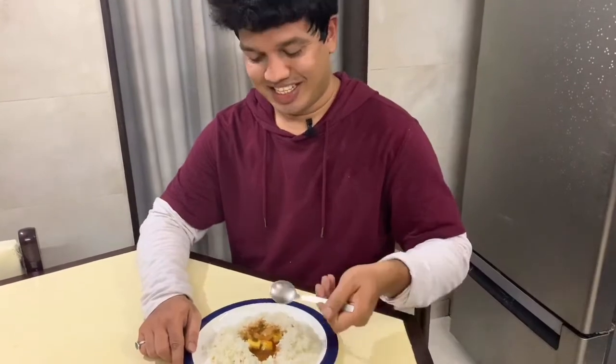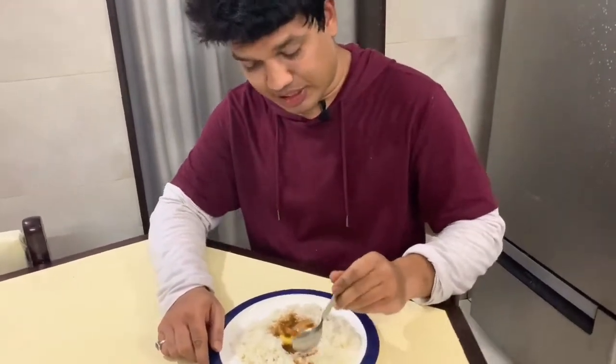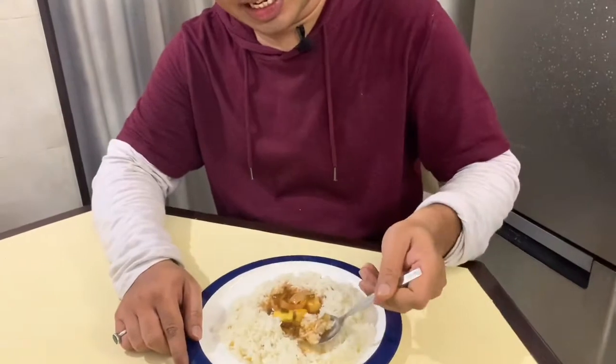So guys, our paneer chili with ginger rice is ready. Let's taste the rice and see what it is made of — it is made of goodies. I have tried this for the first time, so you can also try this recipe. Next Sunday I will meet you with a new recipe. If you want to try this recipe, please tell me in the comments section. If you have any suggestions, please tell me. Thank you so much.